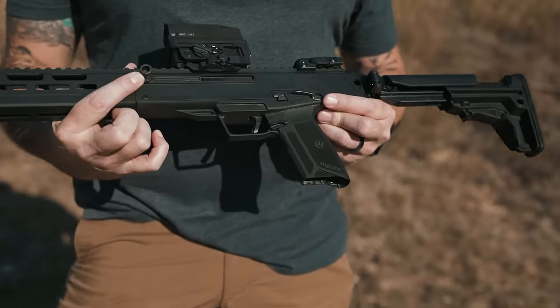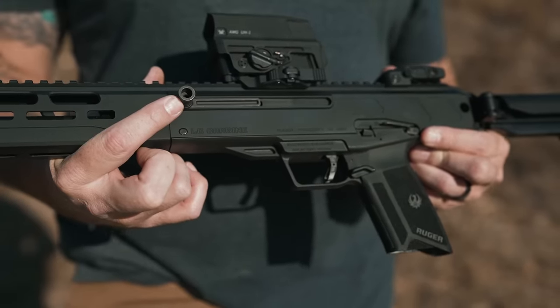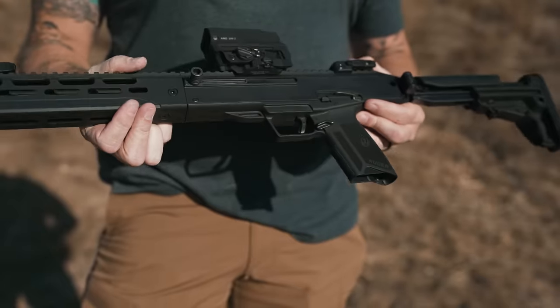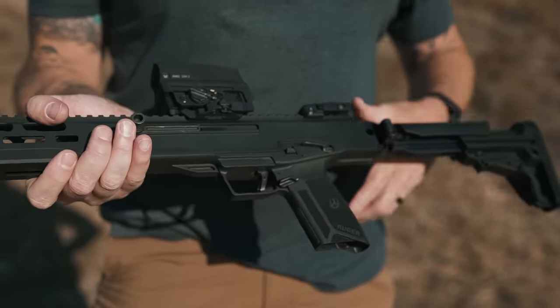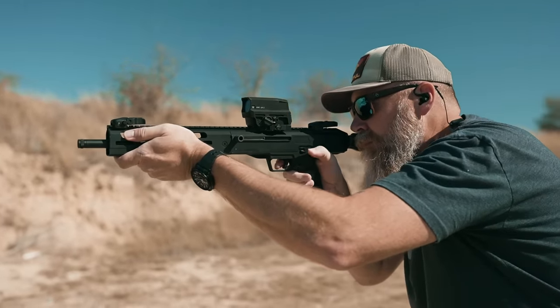Coming back, you've got a charging handle here on the left side. Those of you familiar with the Ruger PCC know that the option to install that on either side is pretty handy. I always ran mine on the left side because I like running all the stuff on the right, having my trigger finger just dedicated to that purpose.